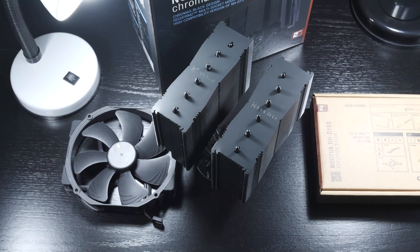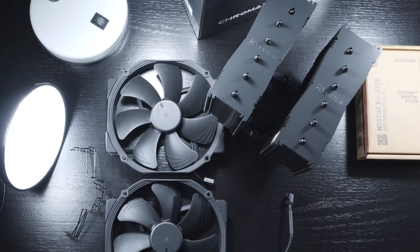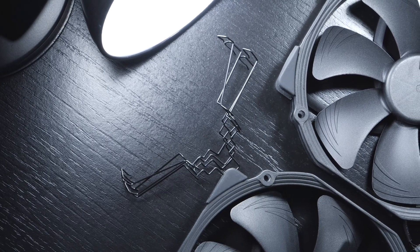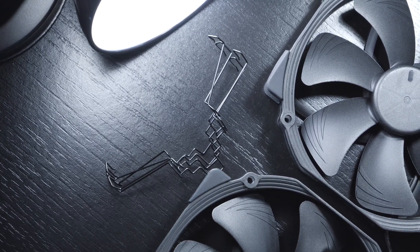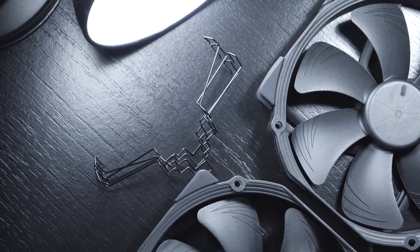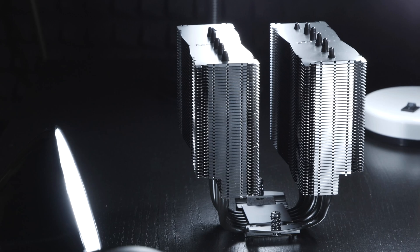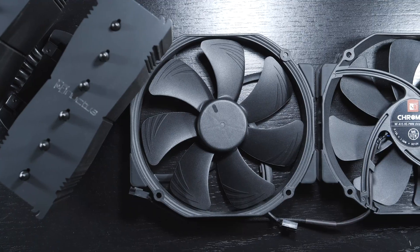As far as what comes included, pretty much everything you'd come to expect and need. I'd also like to thank Noctua for the swift and good customer service — they delivered extra fan clips quickly and free of charge. Let me praise the excellent build quality both of the heatsink and fans.